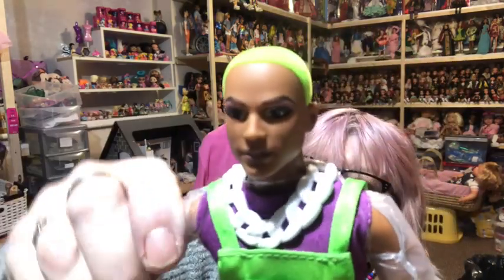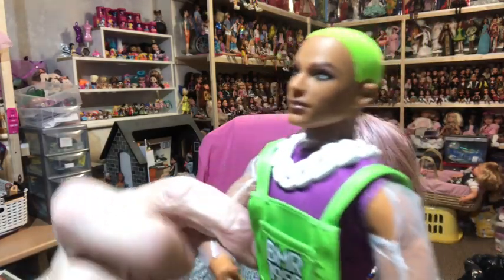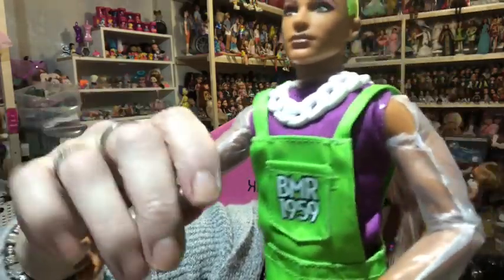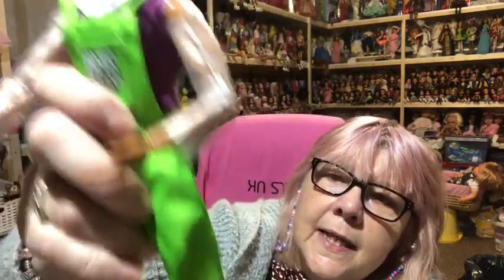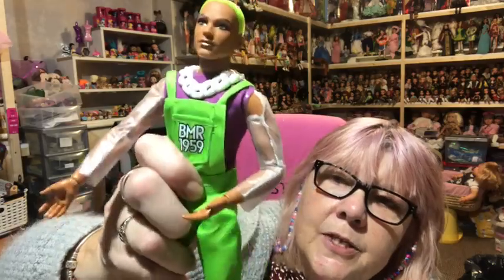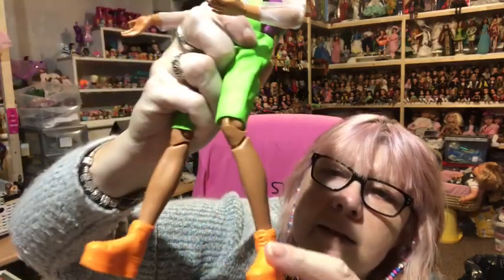He has the same articulation as the man bun. His arm moves around at the top at the shoulder, he's got double jointed elbows — I said the man bun hadn't but he had — he's got twisty and up-and-down wrist articulation, and the same chest articulation as the man bun, which I find a bit odd. He also has articulation at the top of his thigh, you can twist his thigh, he has hip articulation, his knee is double jointed, and he has ankle articulation.